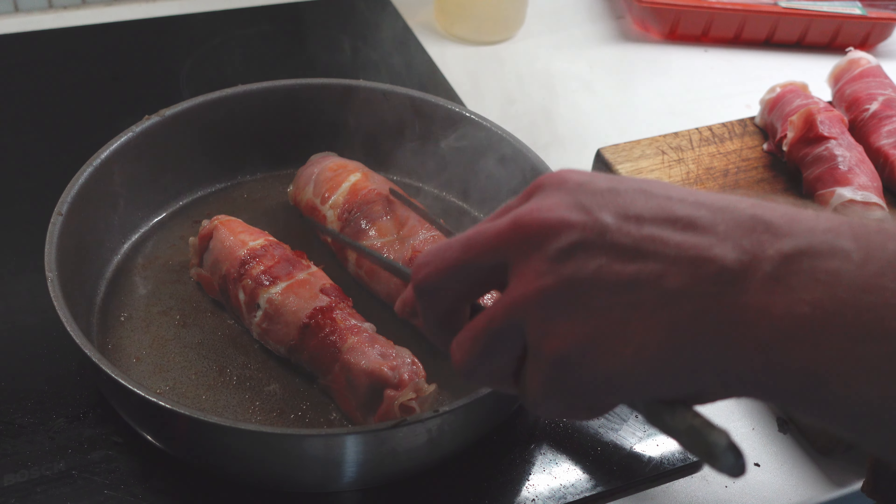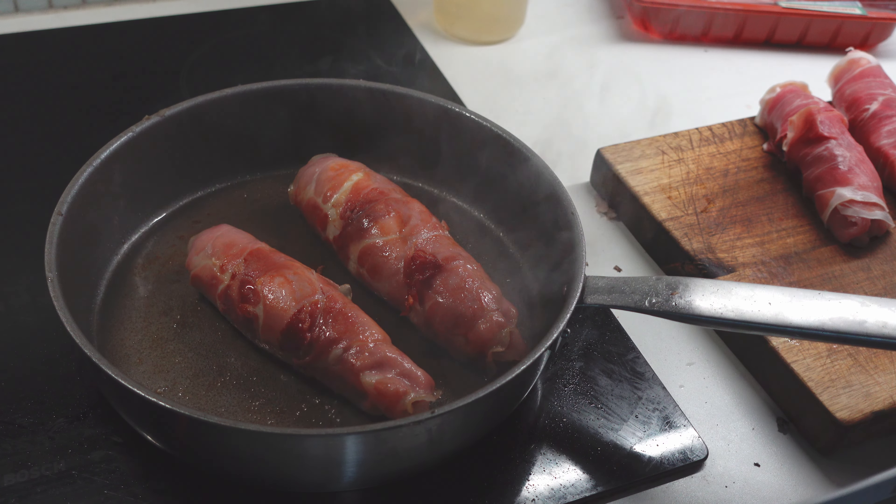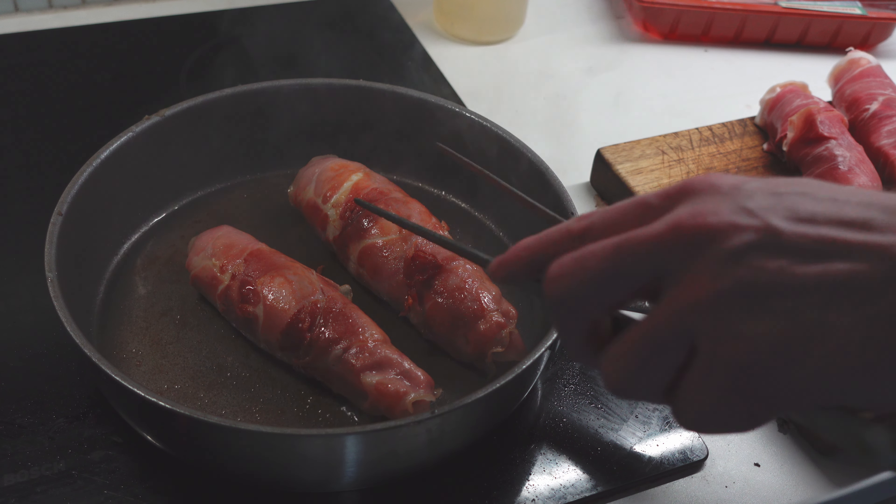I'll probably make another version in the winter as well, maybe a heartier version, but that's it for now. Have a nice day.